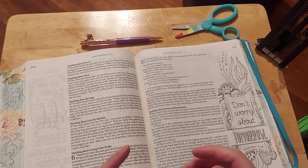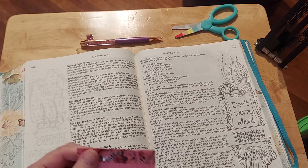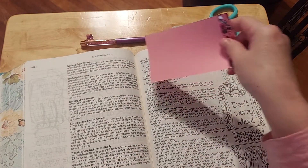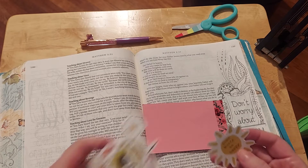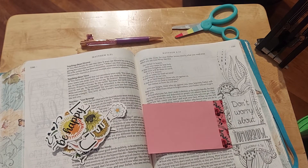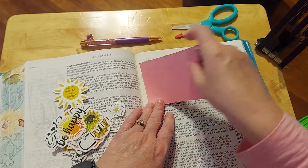One thing I forgot to say about War Room is make sure that you are writing the characters out. And at this point in the study, name one character trait that you see — something that you've noticed. So for this particular scripture, I think I'm just going to underline it. I also have a big stash of these — these also came from Amazon. I'm going to pull those out. Let me see if they're stickers or not — oh, they are! Yay!